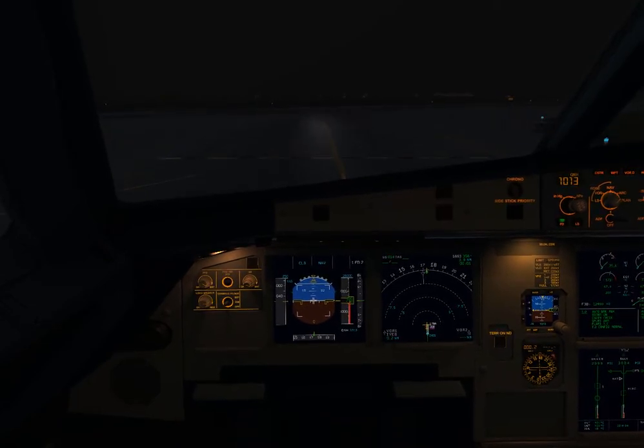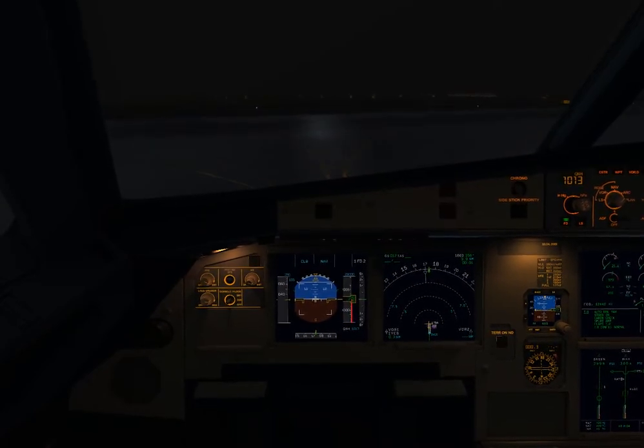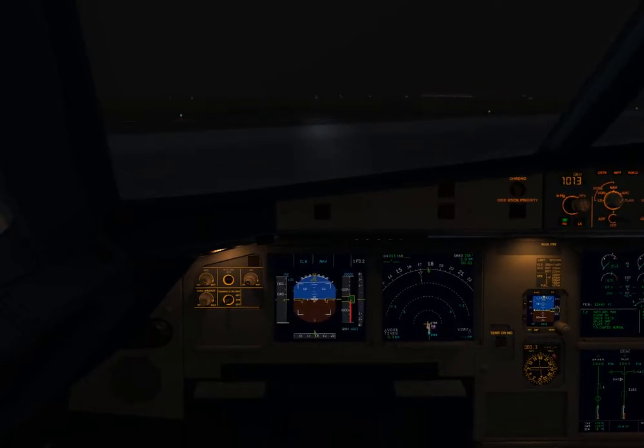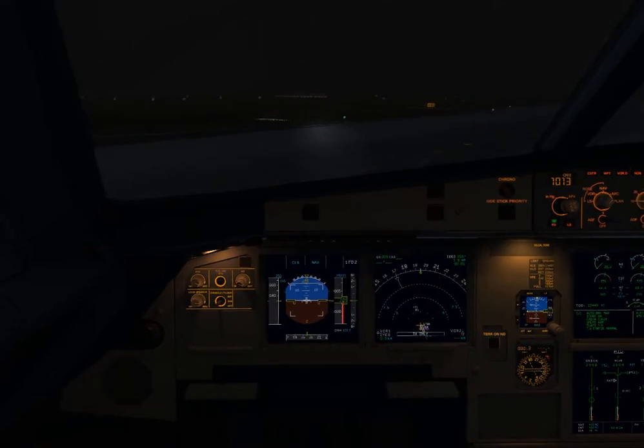Before takeoff checklist. Brake temperature? Checked. Brake pass? Are off. Engine mode selector? Checked normal. T-pass? T, A and R, A till the bus.